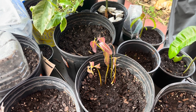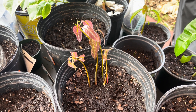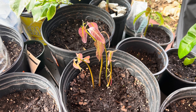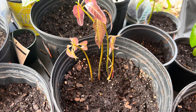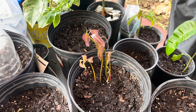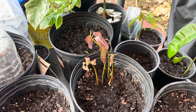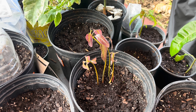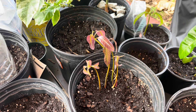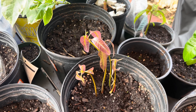This is a polyembryonic seed. Inside of the husk there were five seeds, and as you can see, all five came up. Out of these five, four will be clones of the mother plant, and one of them will be completely different. It's very hard to tell which one is which, so I'm not going to figure that out.